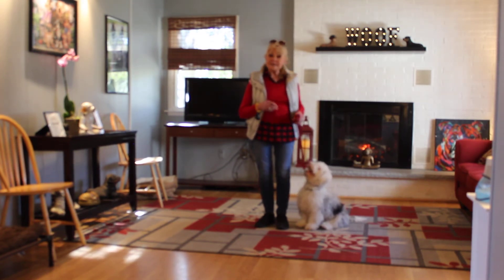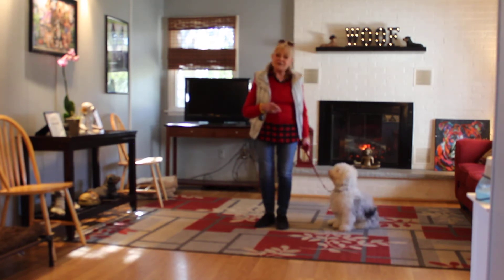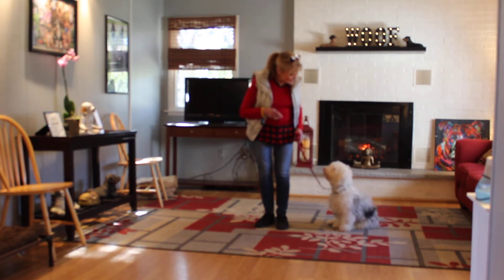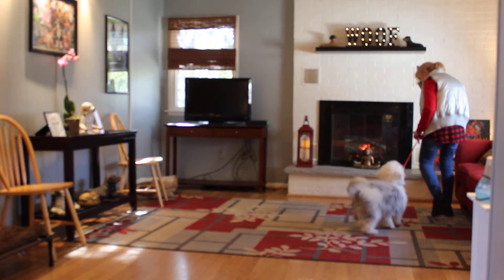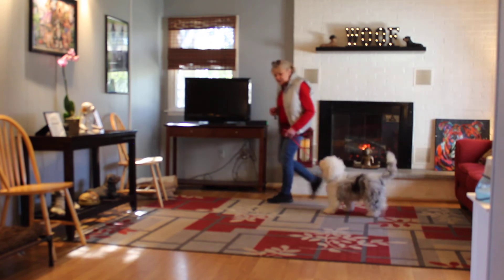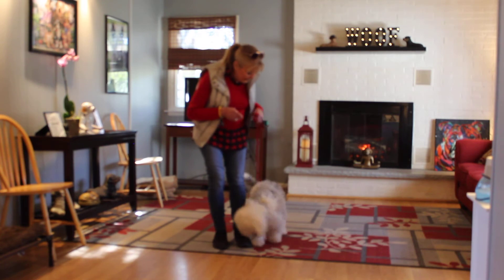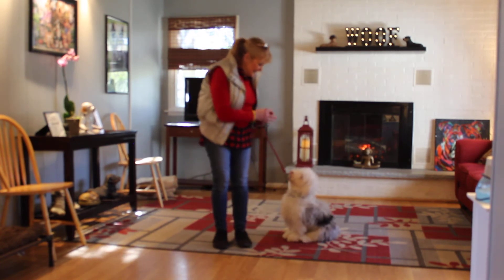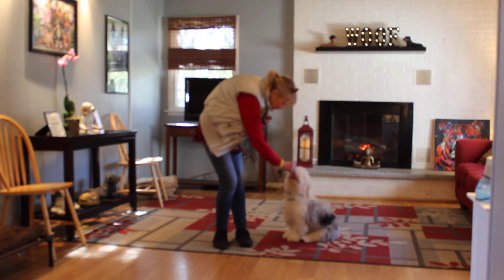He's sitting very nicely at my left, which is where all of our obedience training is done. The first exercise we're going to demonstrate is heeling. Heeling is proper leash walking and the command is 'Murphy, heel.' His job at this point is to stay with me, not forging ahead or lagging behind. When I stop my feet, he's been taught to sit. I click and give him a treat for a good job.